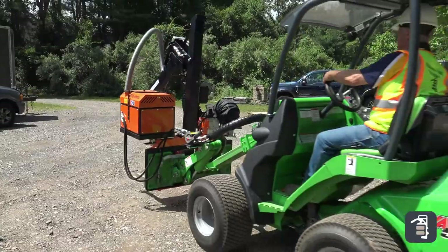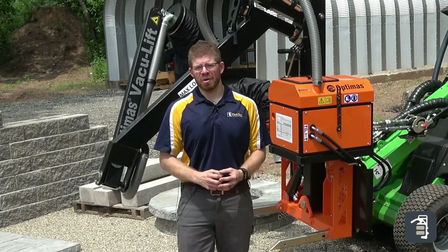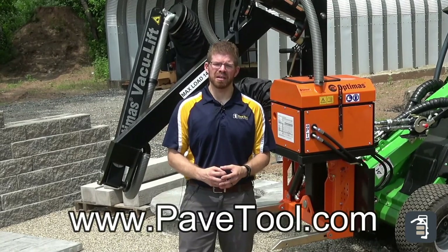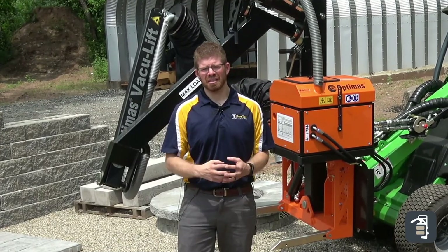But before I continue, please, if you like this video, give us a thumbs up, subscribe to our channel, follow us on Instagram, and come to PaveTool.com and sign up for our newsletter. We will keep you updated on any of the new tips, tricks, and products that we have coming out.